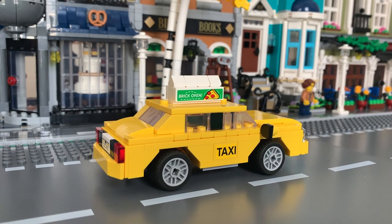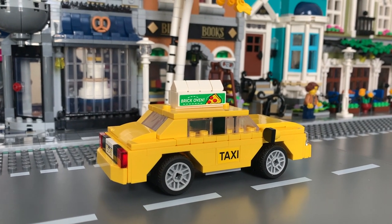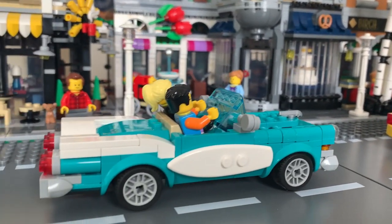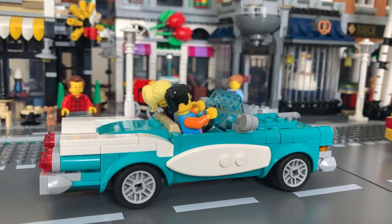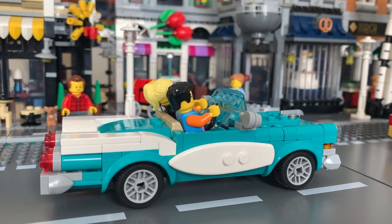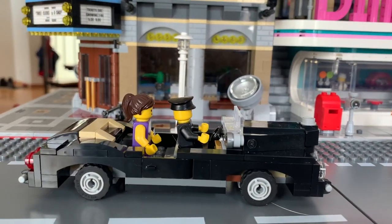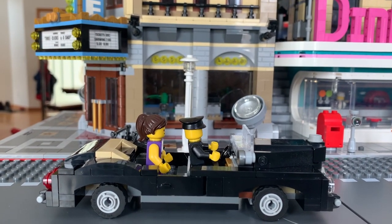A Lego friend of mine, Tanjam on rebrickable.com, has a very sweet taxi that he designed and I'm hoping to get the pieces for that soon. He also has a police car as well — I'll make sure to put a link to that below. I would highly recommend adding those cars to your city. rebrickable.com has different models for the vintage car — you can take one set and turn it into like 12 other cars. And then you've got this awesome pink car from the diner — it just looks so classic. And then the last car I have is the one I'm calling a Rolls Royce, from the palace cinema. So that is our city.